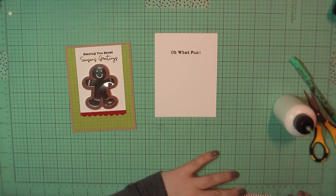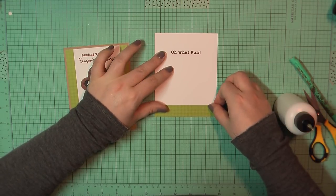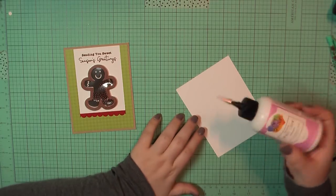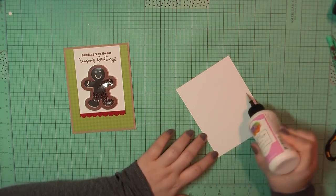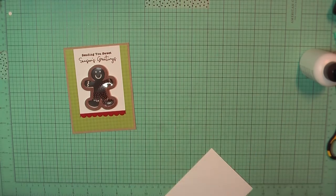For the inside, again on a Neenah panel, I stamped out the sentiment 'Oh What Fun' using Lawn Fawn's Walnut ink, and I'm adding a trim at the bottom of that green check pattern paper. I'll add some glue to the back of that and place it on the inside of my card base.